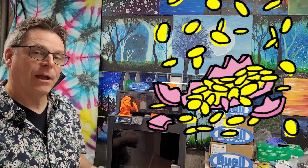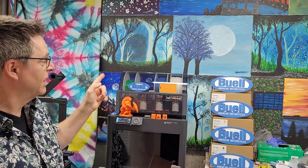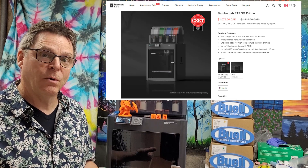I went and broke the piggy bank and bought a Bamboo Lab P1S with the AMS — the ability to load four reels. They had an anniversary sale going on, so I'm gonna share my experience for the last two weeks. This isn't gonna be a technical review; I'm just gonna walk you through from opening the package to doing my first print and testing it.